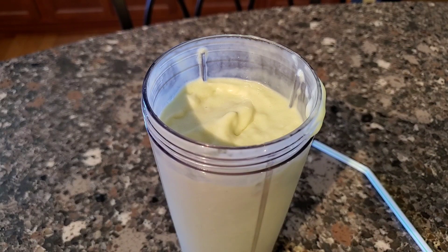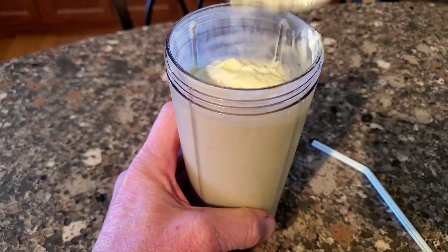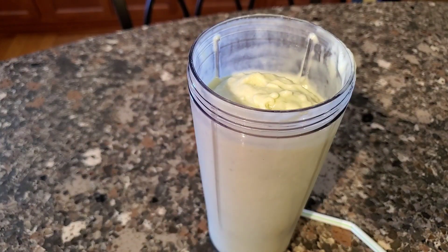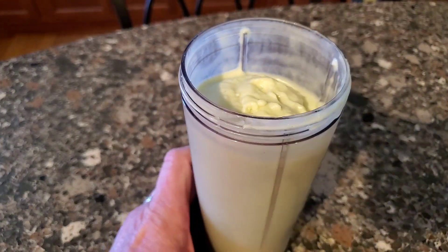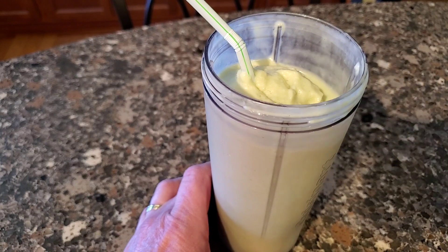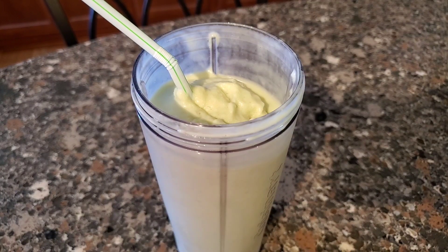I used a little more avocado than anticipated, but what I want to show you is the consistency — it's nice and smooth. Depending on your taste, you may want to add more stevia or more vanilla extract; it's all based on preference. I'm going to enjoy it without the lid! So that's my quick lunch snack. I'll put all the macros in the description. Thanks for watching — if you're not already a subscriber, go ahead and subscribe, like, share, and hit that notification bell so you don't miss anything.